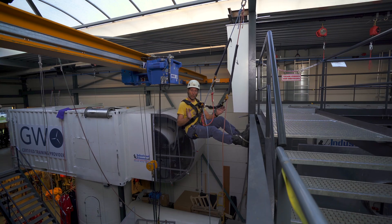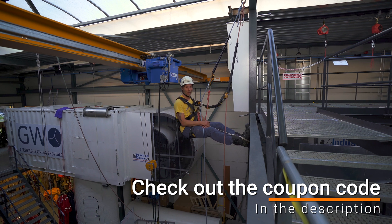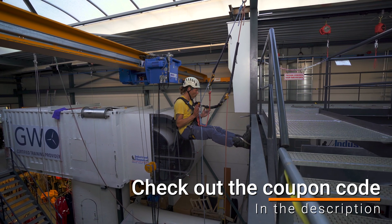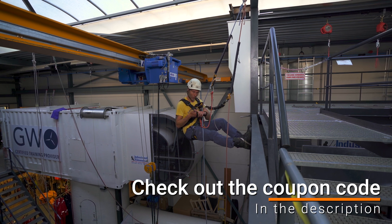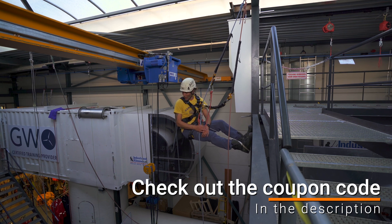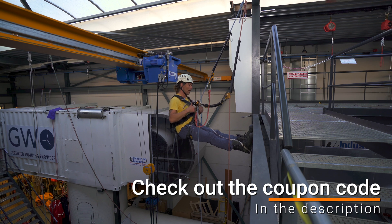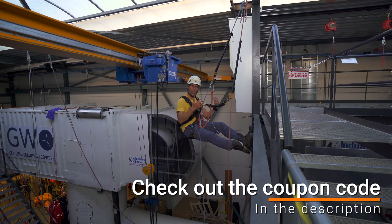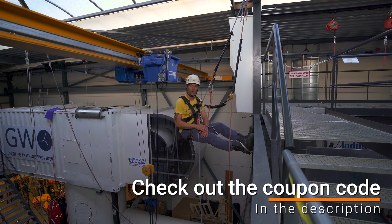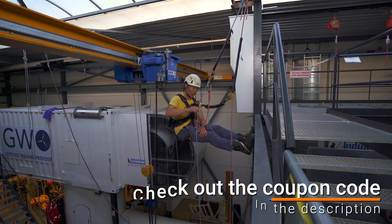Let me tell you about where we are doing it. Right now we're climbing in Industriel Klimmen, a beautiful training facility just north of Amsterdam in the Netherlands. They provide all kinds of training — you can come here for your IRATA training, your GWO training, your basic work-safely-at-height training, and any kind of training in between. If you need any advice or gear to fill out your climbing equipment, you can come to the store where you can test everything out. And if you're not able to make it in person, you can always visit the web store — link will be in the description.